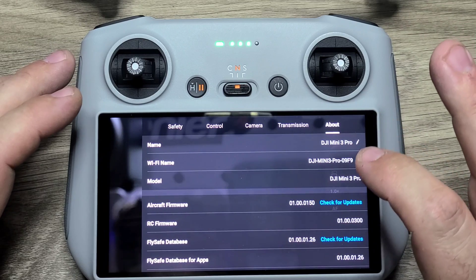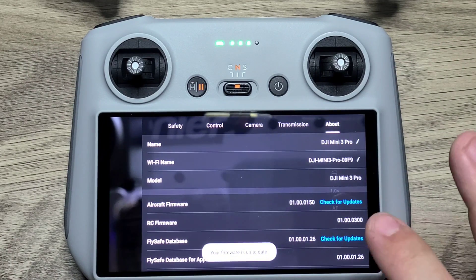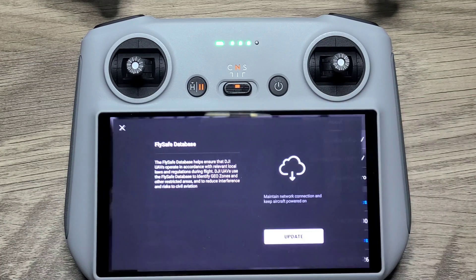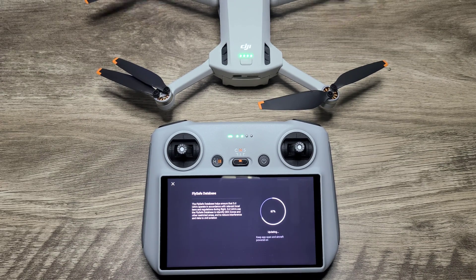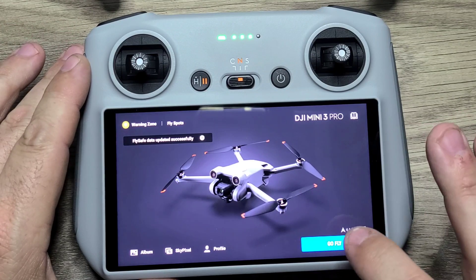We're not done yet. Go ahead and go to the About tab and check for all firmware updates for the Mini 3 Pro, the controller, as well as the FlySafe database. The FlySafe database needs updating, so go ahead and update that now. Keep a fan for cooling on the Mini 3 Pro while it's doing any updates to prevent overheating. We have successfully updated that.